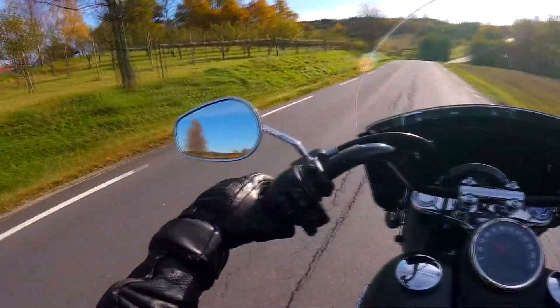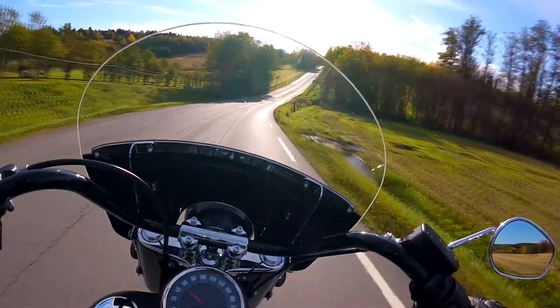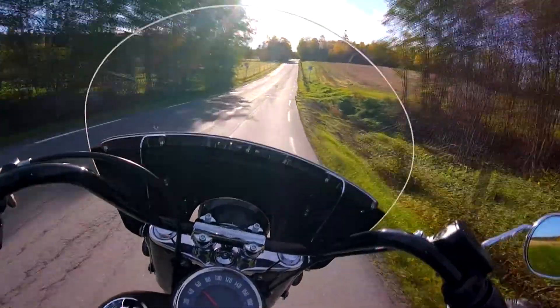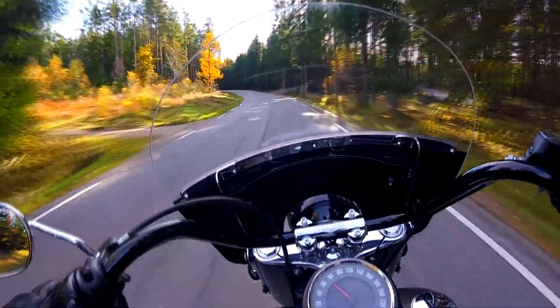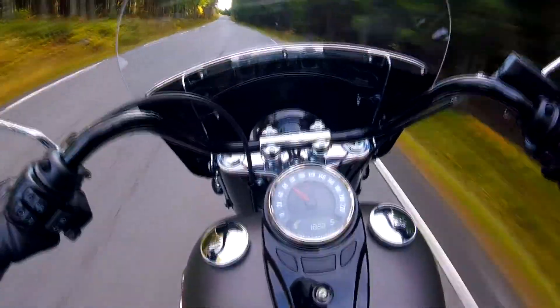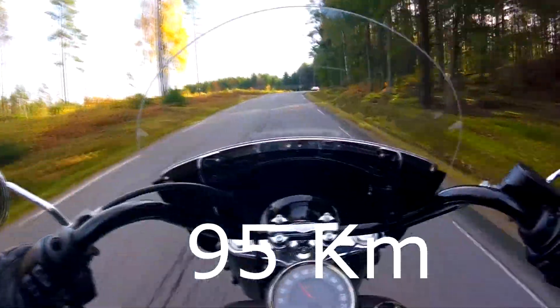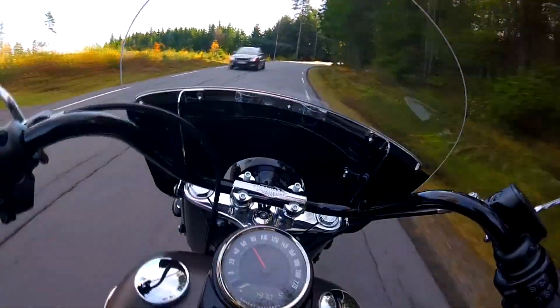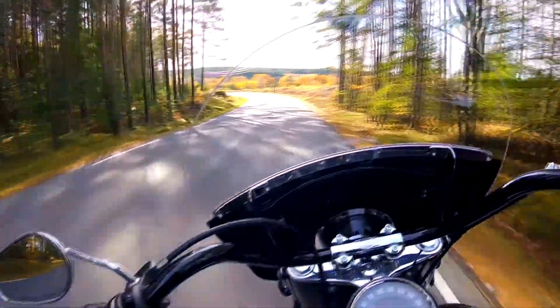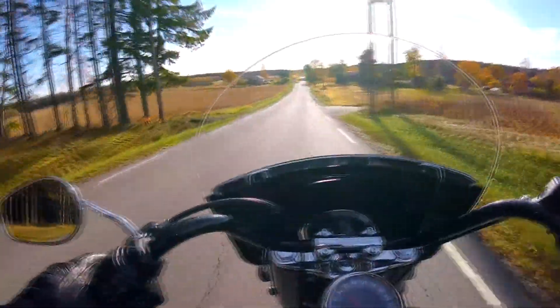I'm quite amazed. The sitting position is very comfortable — I could ride miles and miles on this one. I'll try not to be too harsh with the engine as it's quite new. I don't know how many kilometers this motorcycle has on it. Fantastic — it rides like a charm. The ground clearance is quite good as well.